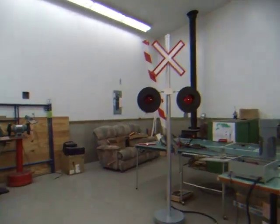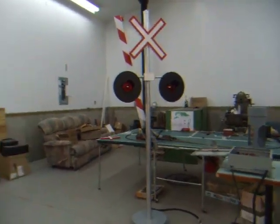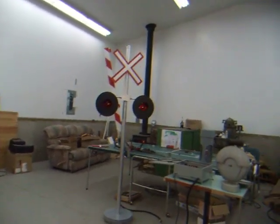Hi, my name is Daniel, and this is a half-size railroad crossing signal that Dad and me took three months to build.